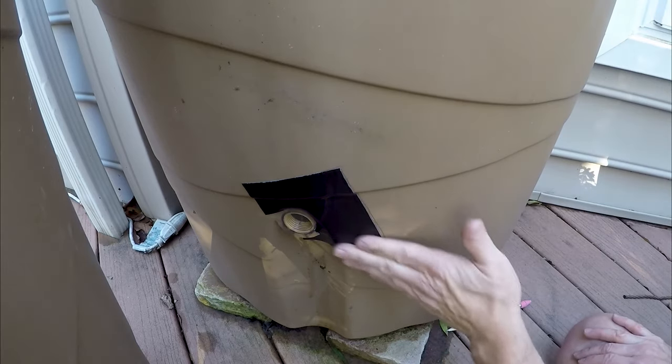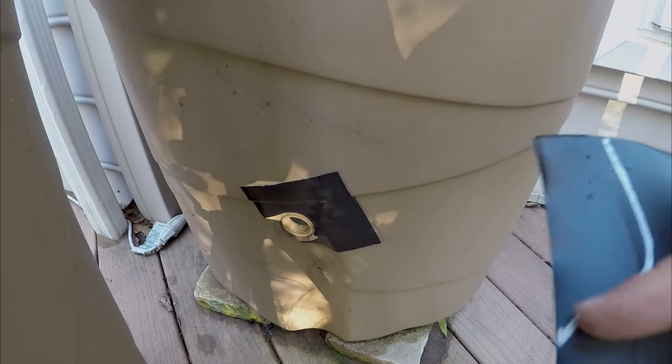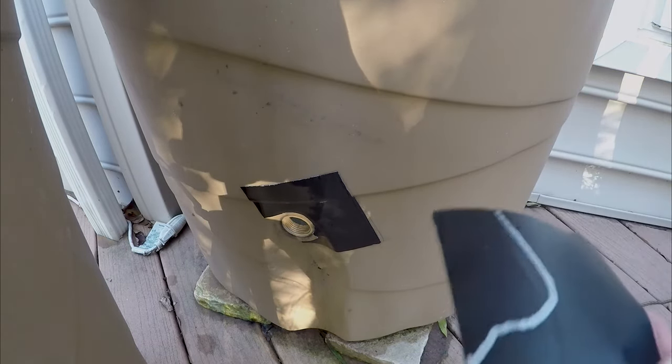I'm using the same tool on the inside as I did on the outside, cutting at a little bit of an angle to see if I can patch that up. We're supposed to get a big rain tonight, so we'll see if this patch works.